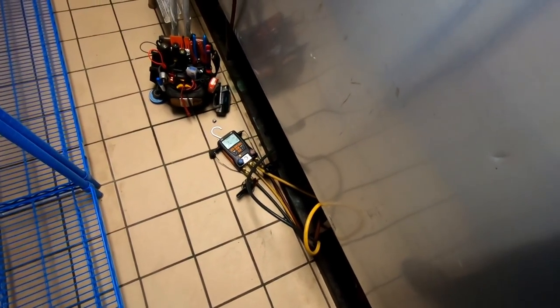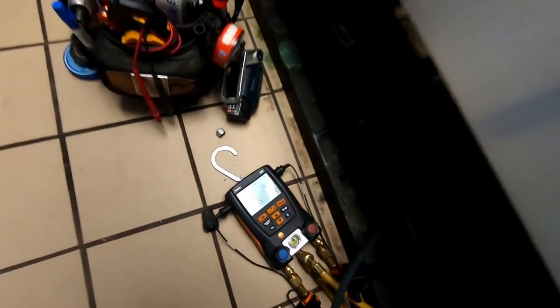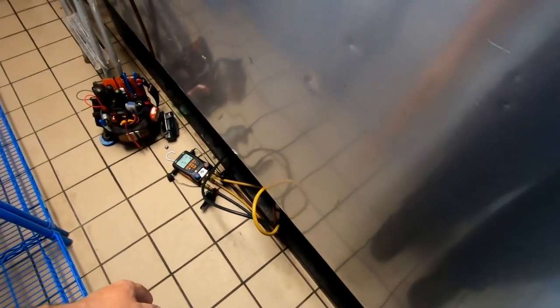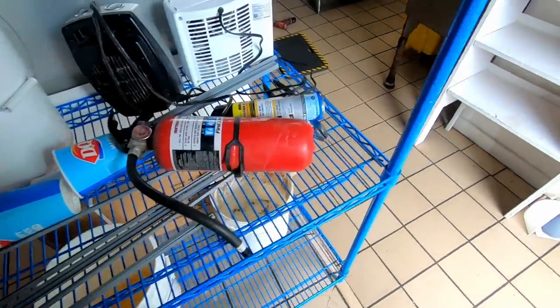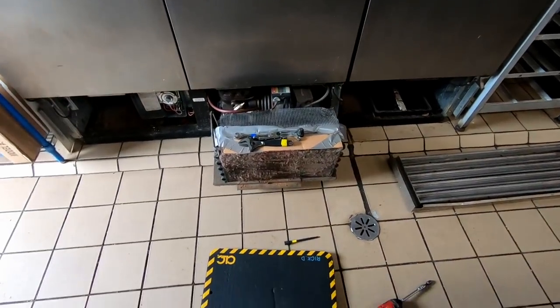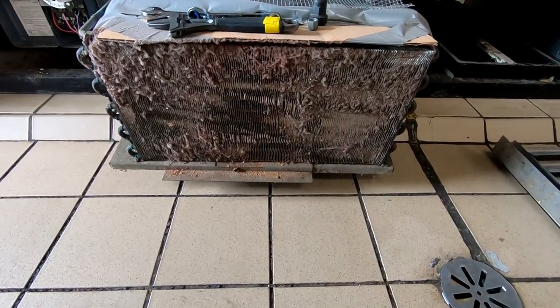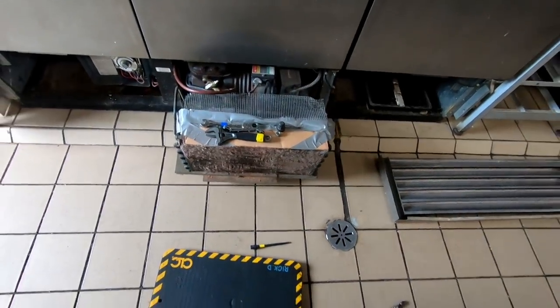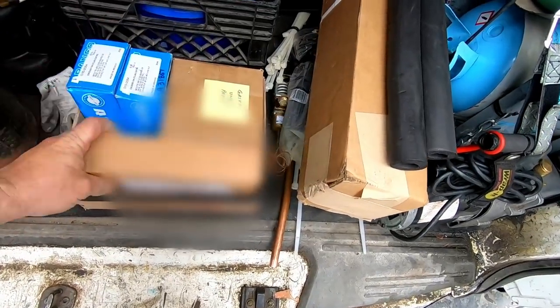We've got a three-door reach-in freezer made by True that's got issues. He said it wasn't working very well - it's only got three pounds of pressure in it and he says it's never leaked before. We're getting ready to put a nitrogen test on it to see what's going on. The coils are starting to grow some fins so we may try to clean that out, but we'll throw some nitrogen on it first and see if we can find a leak.